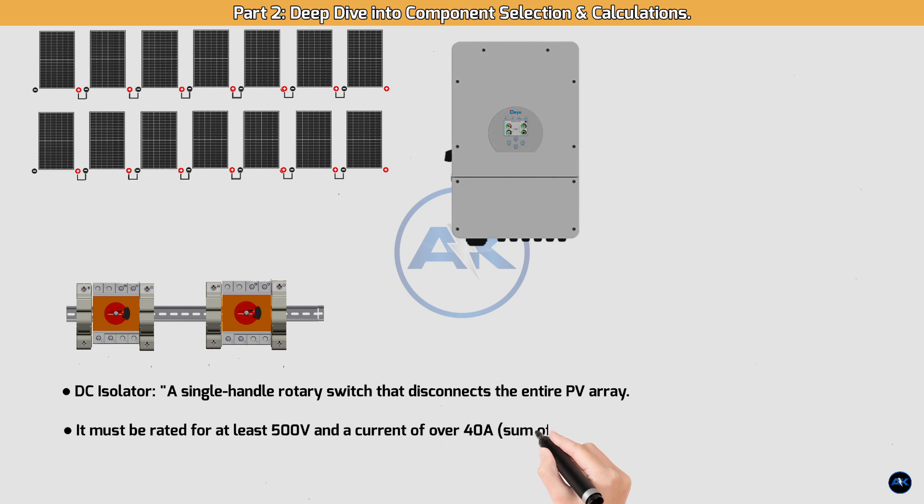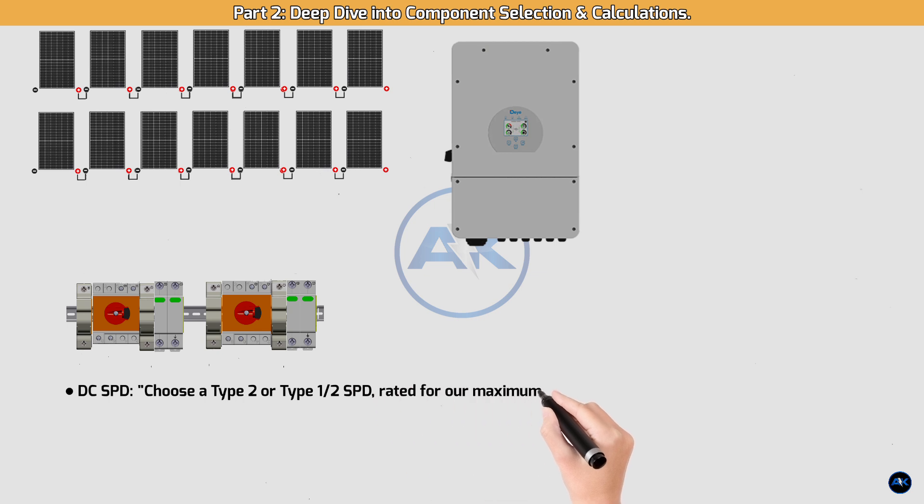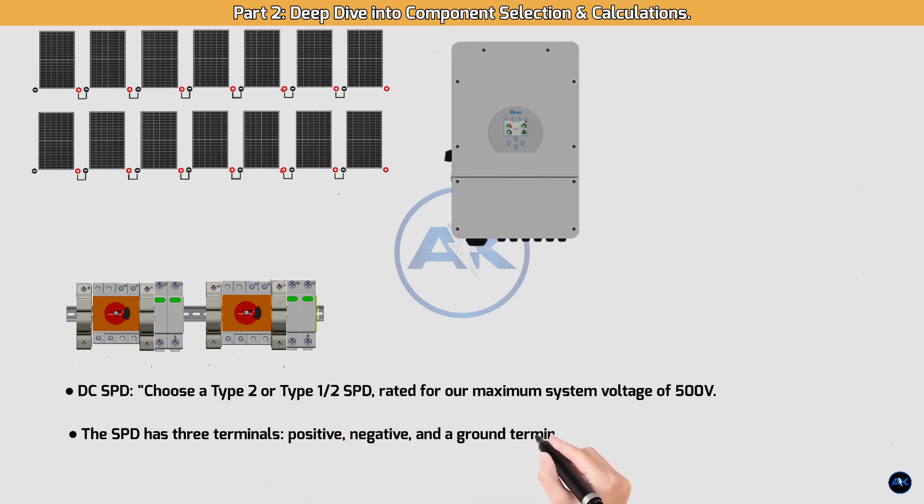DC isolator: a single-handle rotary switch that disconnects the entire PV array. It must be rated for at least 500V and a current of over 40A. DC SPD: choose a Type 2 or Type 1/2 SPD rated for our maximum system voltage of 500V. The SPD has three terminals — positive, negative, and a ground terminal — which we'll connect to our main DC ground bus bar.